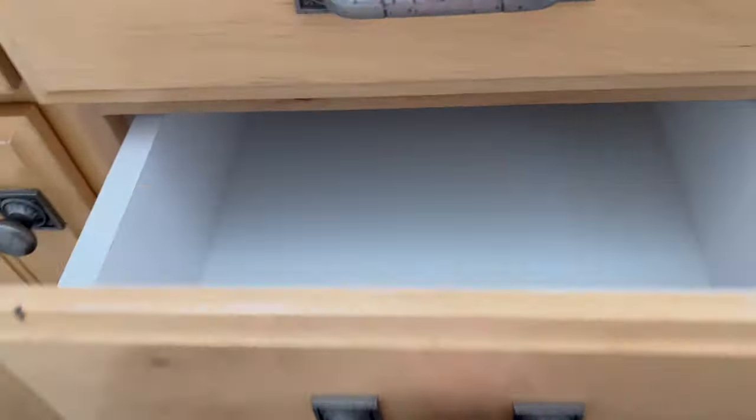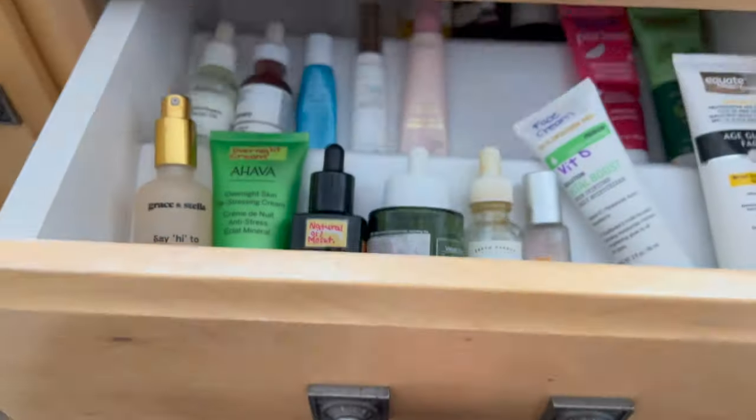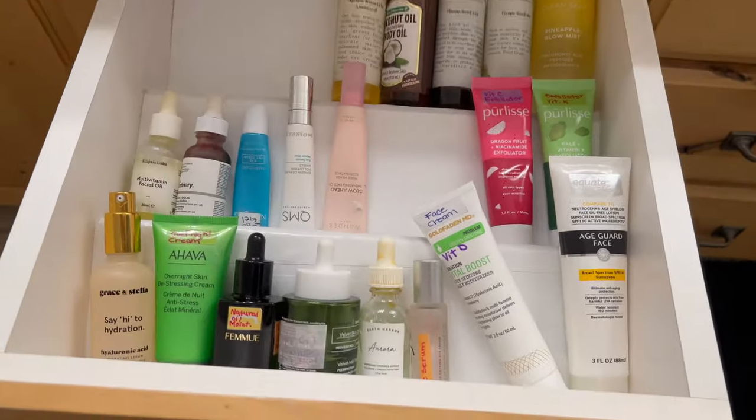Hello and welcome back to my channel. Today I am going to show you how I created this accordion organizer. I do have a bunch of skincare products and that's what happens when you have BoxyCharm, but anyways you are going to need a foam board from Dollar Tree.